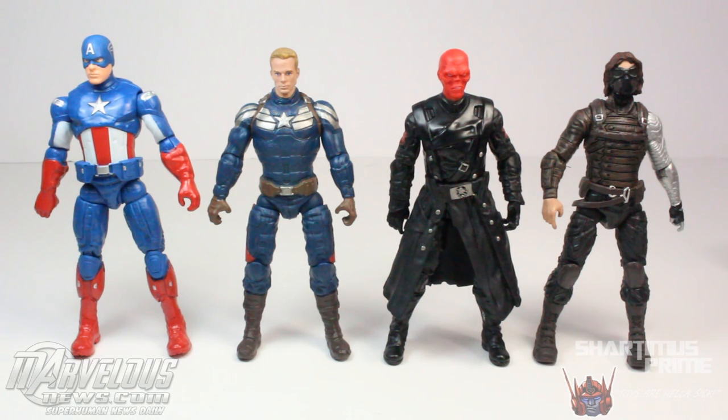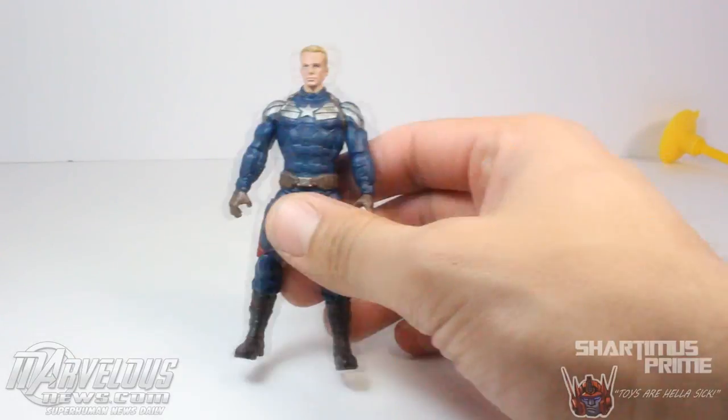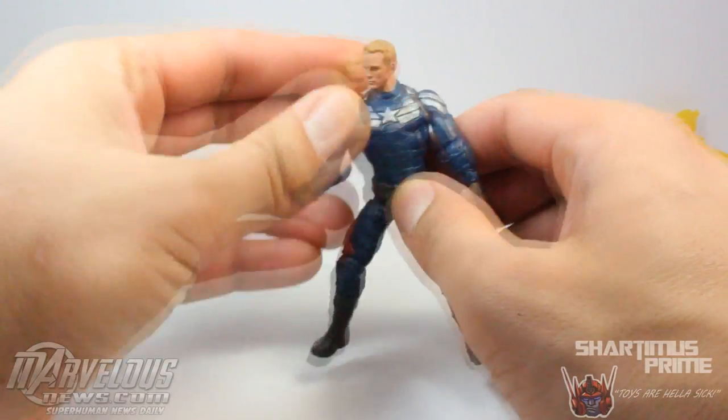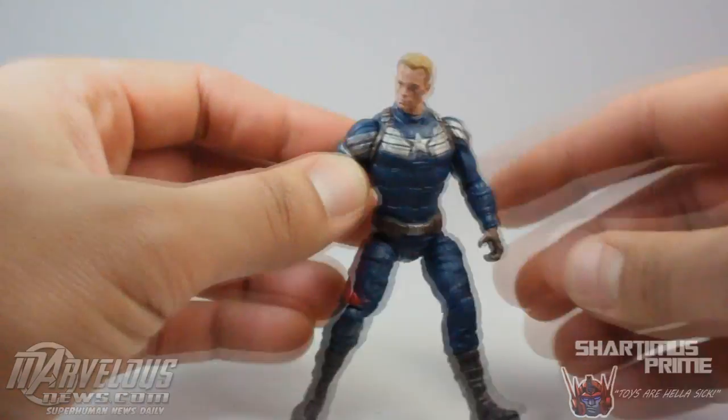Overall, as an adult collector, I don't really find this wave of figures to be very cool. I didn't really like the Thor: The Dark World figures either, but at least we got that cool Dark Elf. They had some really cool sculpting and some really cool paint applications, but overall not for adult collectors — these are made for the kids, especially when you look at this thing. Anyway, I hope you guys liked my review. If you did, please hit the like button, leave a comment, subscribe, and check out more photos at MarvelousNews.com. I will catch you guys later. Peace.